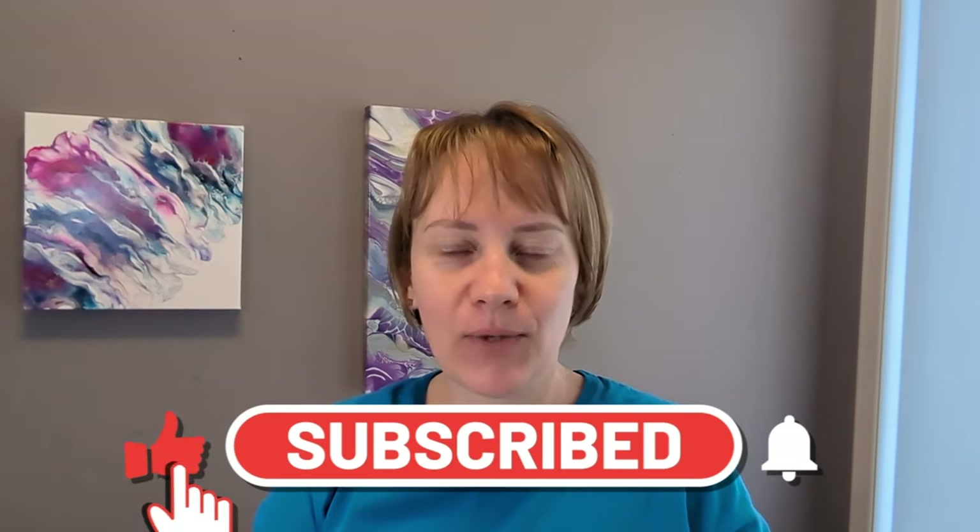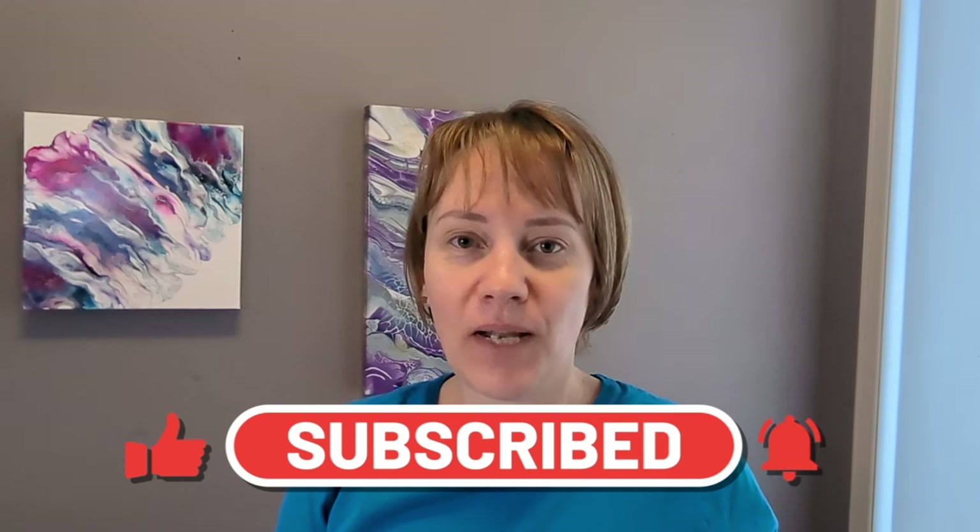Good morning everyone, I'm Amy from Amy's Acrylic Artistry. Welcome to my channel, thank you so very much for being here today. You may have seen my little video that I put out about what to do when your resin doesn't cure.